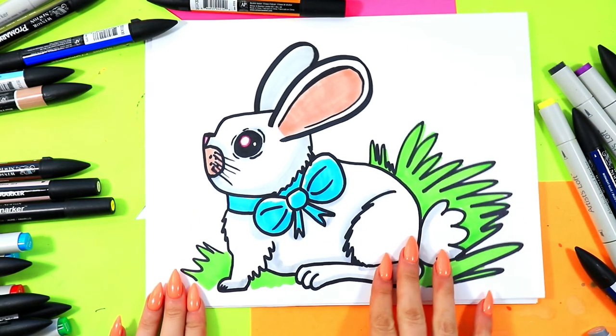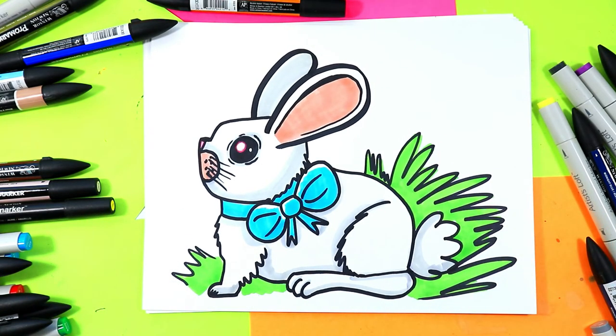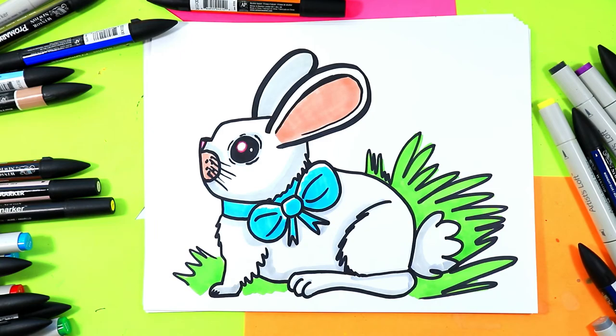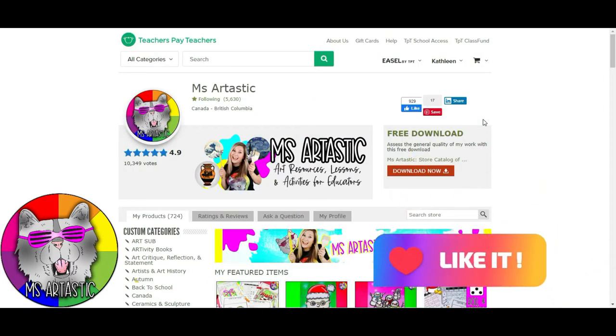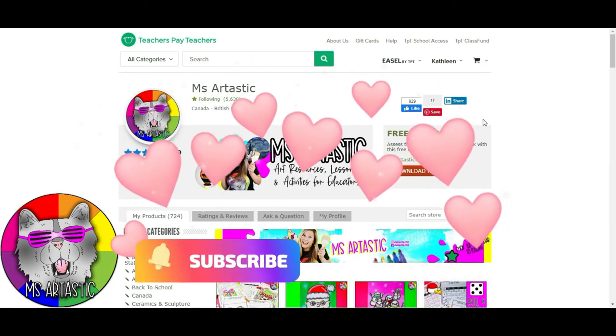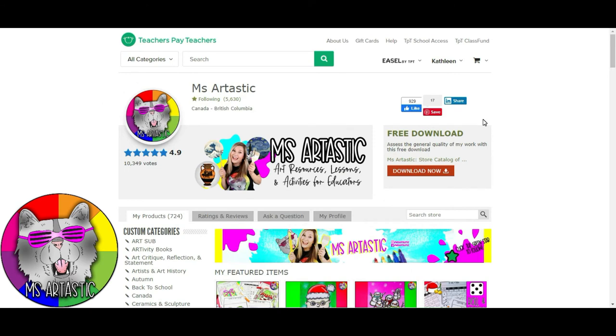And once you're done coloring in your bunny, your lovely bunny artwork is done. Thank you so much for watching this episode. Please make sure that you hit that like button and subscribe to this channel so I can continue to make amazing art lessons for you.